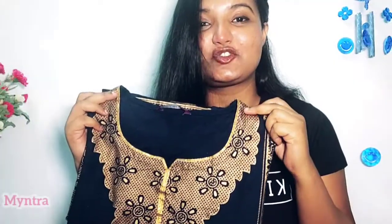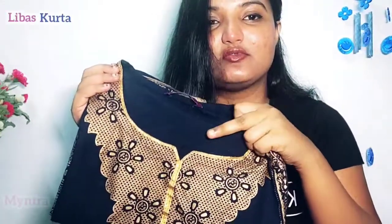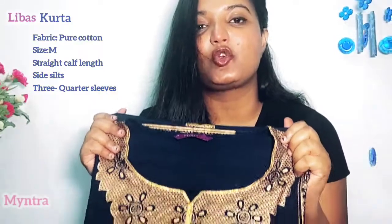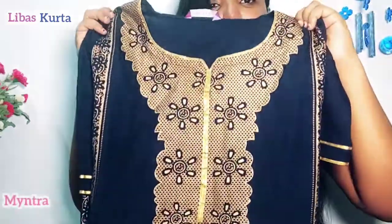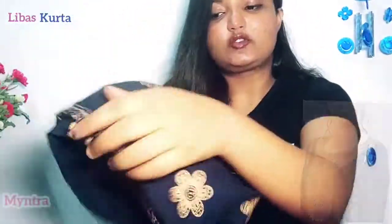What I received is this kurta and this dupatta. This is so pretty! This is the design on the neck. The size is M, and the material — the fabric — is pure cotton, so it is very comfortable and gives a very classy look. You get this design on the whole neckline.